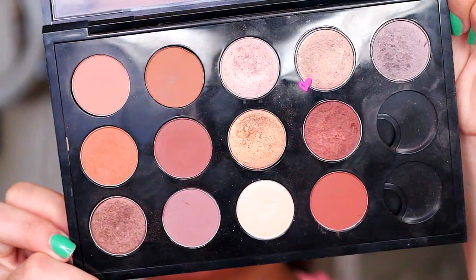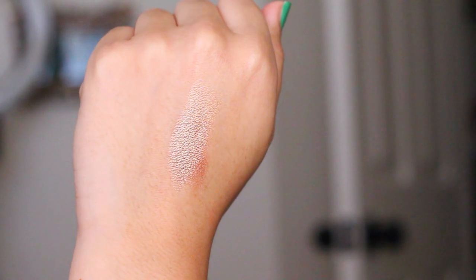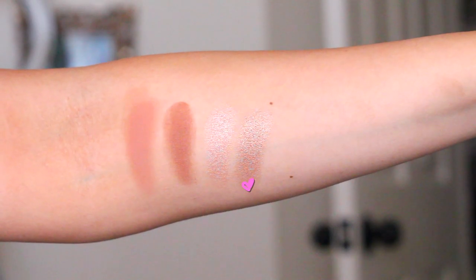Next I have Wood Winked, which is more of an antique gold with a little hint of brown undertones, and it looks a lot darker in the pan than it shows up on my skin. This is another color I've worn in a lot of my tutorials because it really warms up the eye. So if you like gold, you will love Wood Winked from MAC.